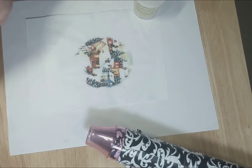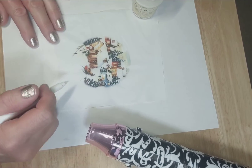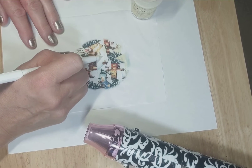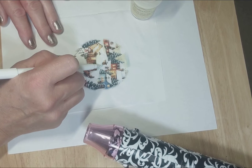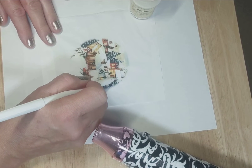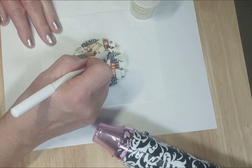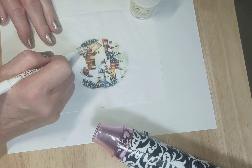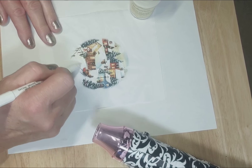Once I color over the sections that I want to make sparkle or shine, I'm going to add my embossing powder over it and then make it dry onto the picture. It's going to give it a really nice sparkle — it's going to look like snow on the roofs of the houses. Even though it's glitter-like, it gives it more of a finish than just regular glitter. I want all the sections of the snow to be covered in sparkle.